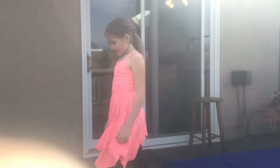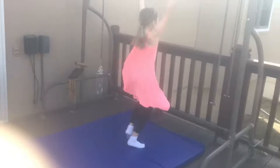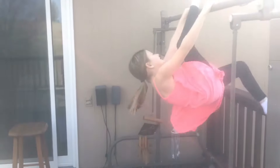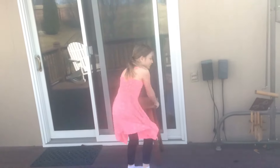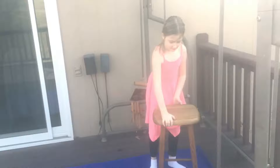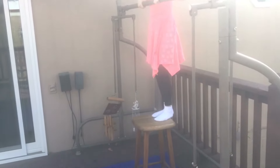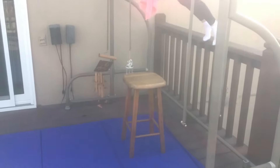Okay you guys ready? So the first thing we are going to do is a back foot. And I am going to take my straw, and I am also going to show you a front foot. Can you move that stool Megan, so I can land?